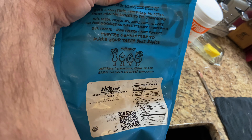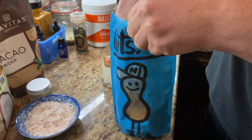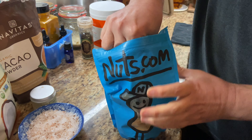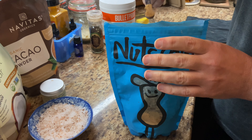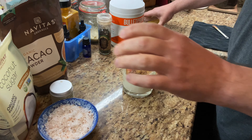This is the lion's mane mushroom that we got from nuts.com. I'm gonna add — we'll start with an eighth of a teaspoon of that as well. So everything in here is just a little bit.